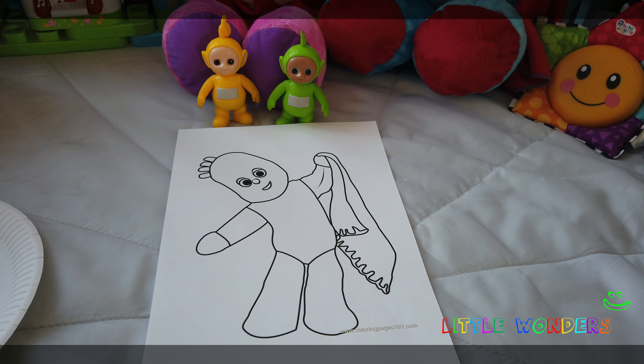We're just going to paint all over his face so that he's nice and blue. There we go — we've just got one arm left. Wow, it's looking like Iggle Piggle now! Doesn't he look amazing?